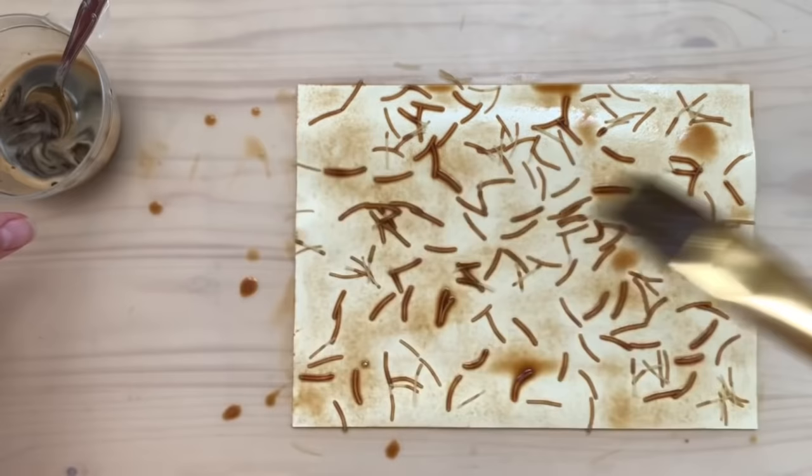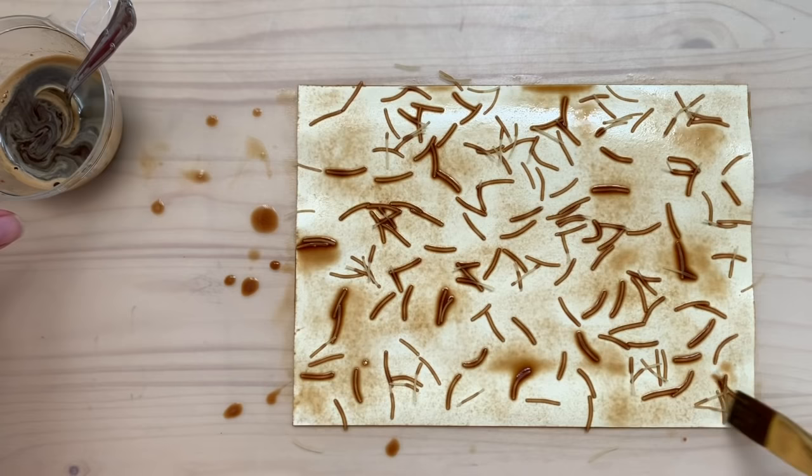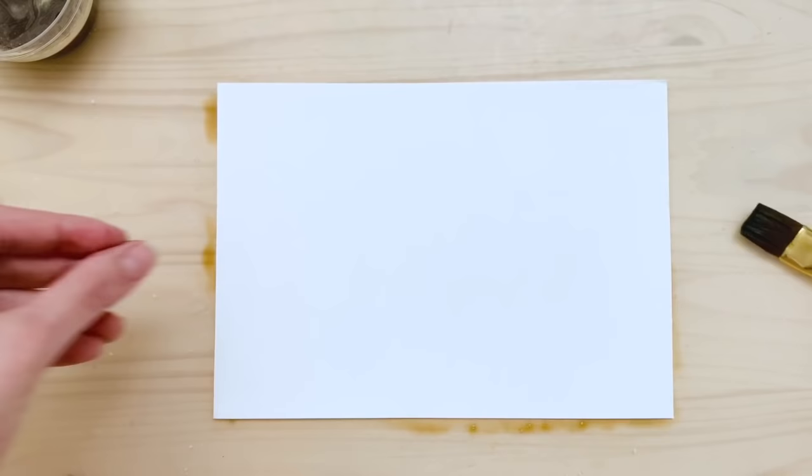If you add more coffee to certain areas they'll be a little bit darker. The pasta will absorb most of it, so it looks cooler. I wanted different textures anyway.